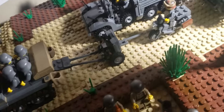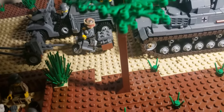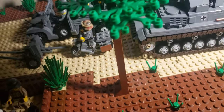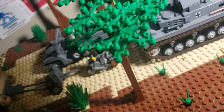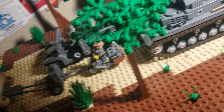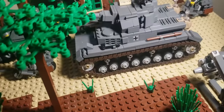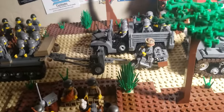I do like the texture in the road, honestly — which was actually not on purpose. I was trying to go for exclusively 1x3 tan plates, but I ran out. So I started using 2x4s, and I got that sort of texture. So it came out better than expected.